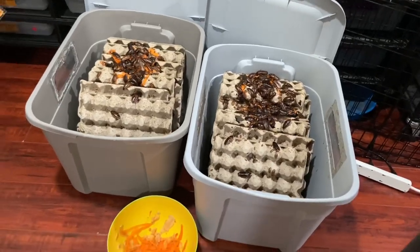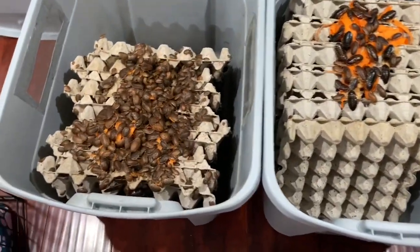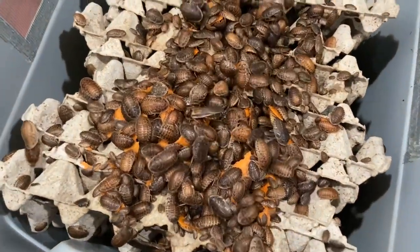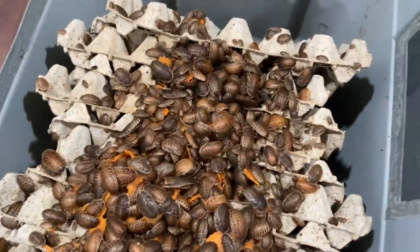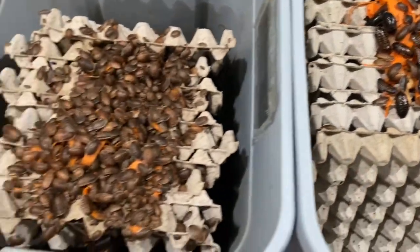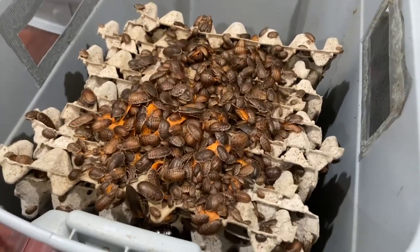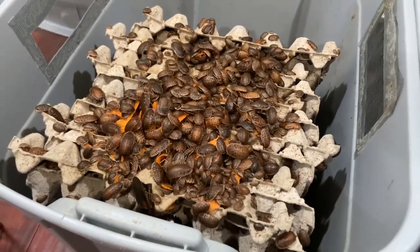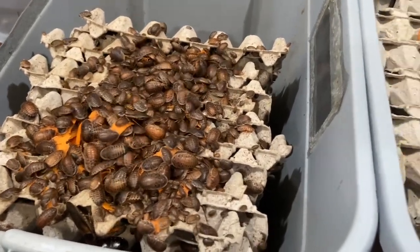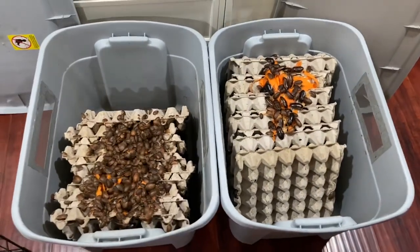That's going to be it for today's video. I hope you guys enjoyed it — thank you so much for watching. It was so fun to make and I'm motivated to start making more videos on dubia roach care, feeding, and breeding. Who knows, maybe we'll start breeding another type of roach too. Thank you guys so much for all your support, and I'll see you in the next video — bye everybody!